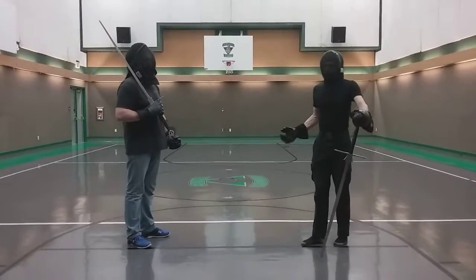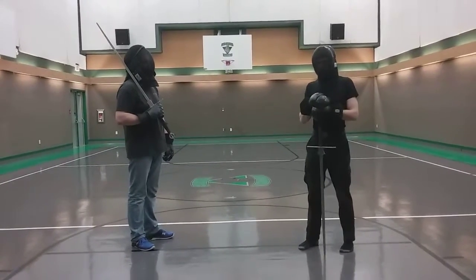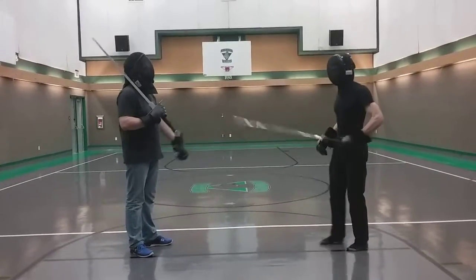What I realized is that we have some very good tools in order to deal with this — in order to punish somebody who does attempt to cut from the bind like that.